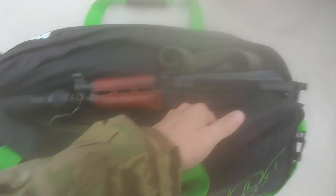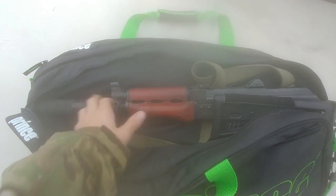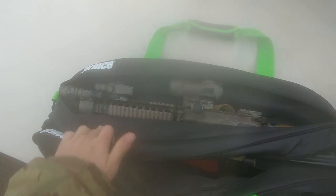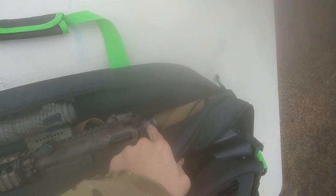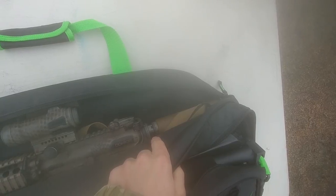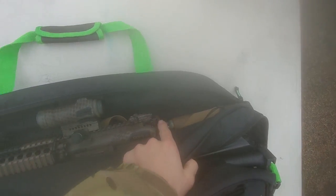Right here we have the AK SBR with the Dead Air suppressor. The folding stock allows it to fit in here with the suppressor on. On the other side we have the MK18. Unfortunately I don't have the Law Tactical folder on there at the moment — I'm going to buy another one. That would allow me to have the suppressor on the gun instead of having it in the front compartment, because I like the guns to be ready to go.